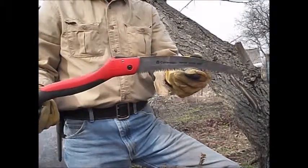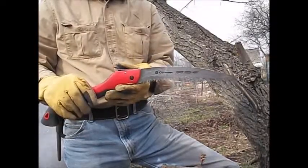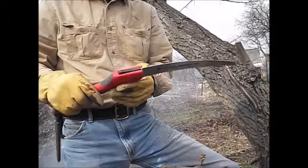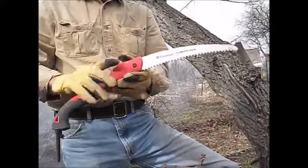Not bad for about $20. You go online with the bushcrafters, they're spending upwards of $30 or so for a Bahco Laplander, or even more for a Silky saw. Just go to Lowe's, spend $20 — not a bad deal at all.